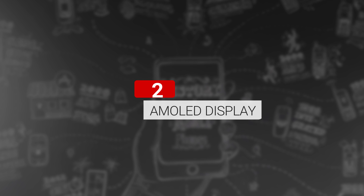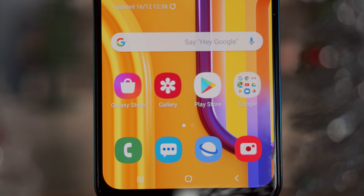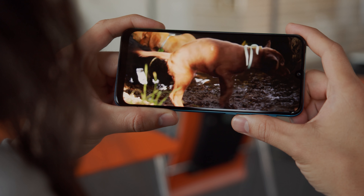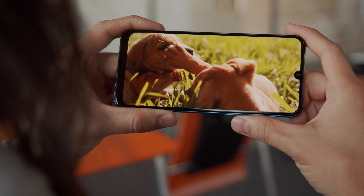Next, a large AMOLED display. The Galaxy M30s has a 6.4 inch Super AMOLED display with a 1080p resolution and a small notch cutout for the selfie cam. The screen is flat, not curved, and looks plenty bright. It's the same display that we saw on the Galaxy A50. All in all, pretty nice for this price range.